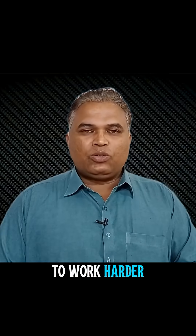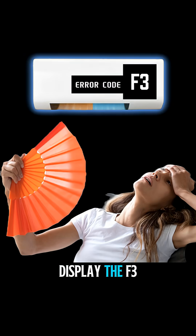What happens is, when the temperature rises excessively, the gas molecules expand, causing the compressor to work harder. As a result, the unit can display the F3 error.